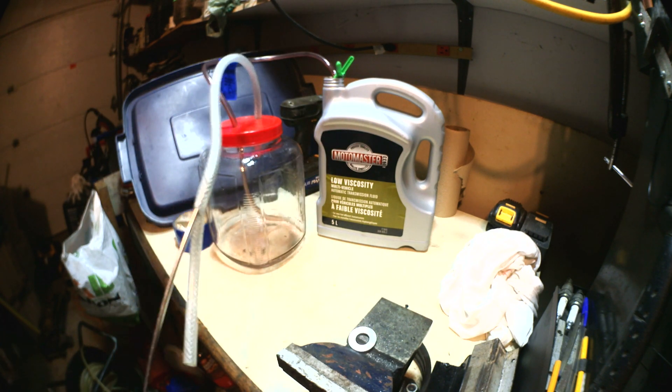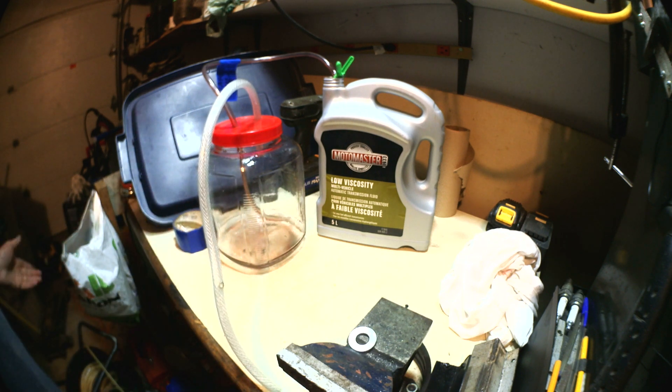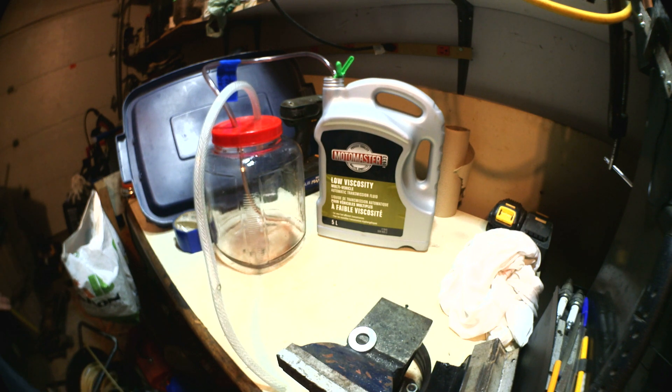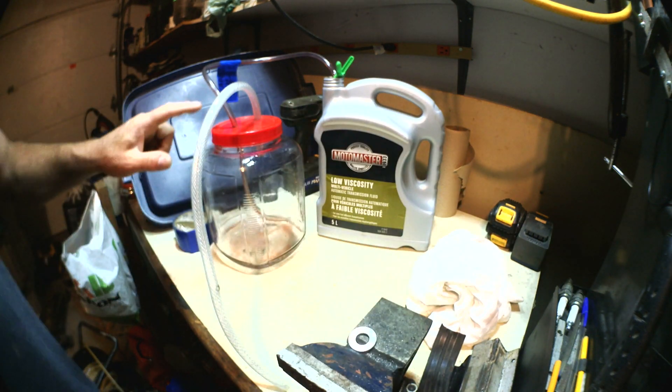There you go! So I have my air compressor and I already had an air nozzle. The only thing I had to buy is this jar and this tubing.